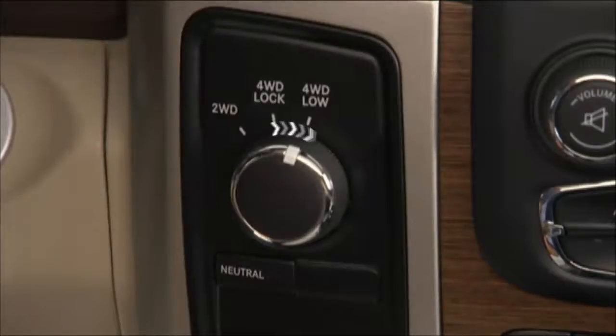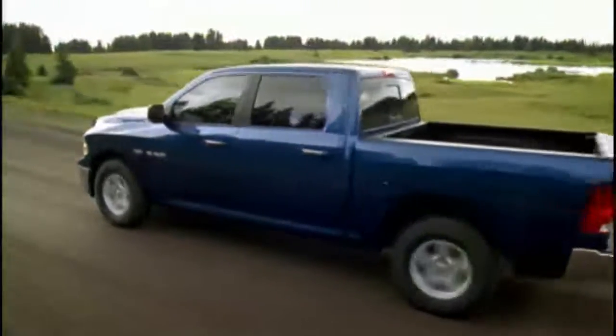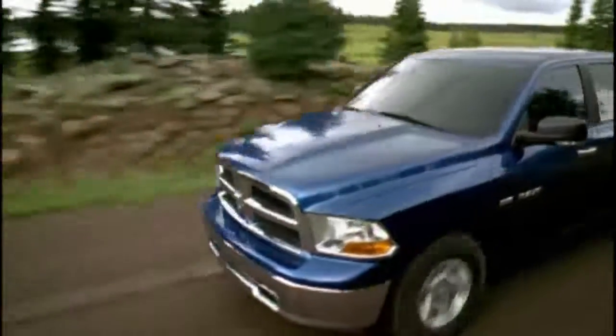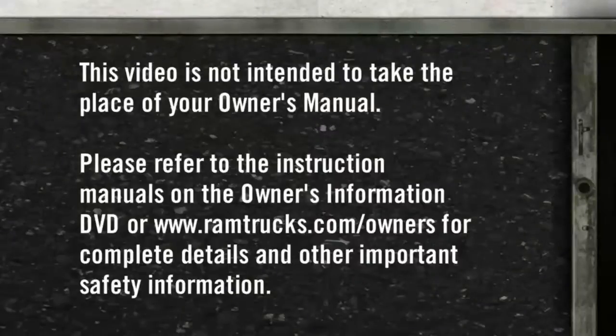Rotate the transfer case control switch to four-wheel drive low, then shift the transmission back into gear. Sometimes when shifting into or out of 4WD Low, some gear noise may be heard — this noise is normal and is not detrimental to the vehicle or occupants. Please refer to the instruction manuals on the owner's information DVD or at ramtrucks.com/owners for complete details and other important safety information.